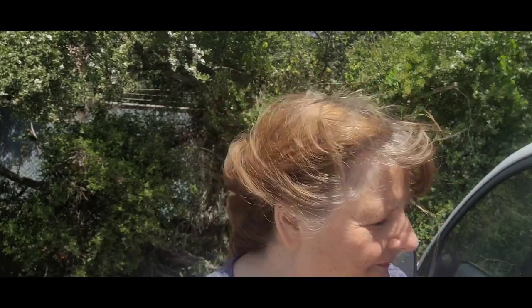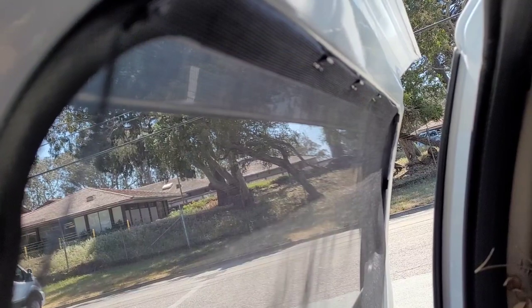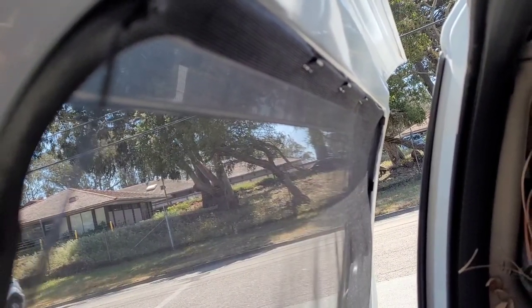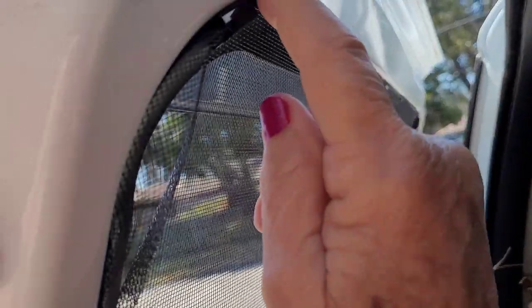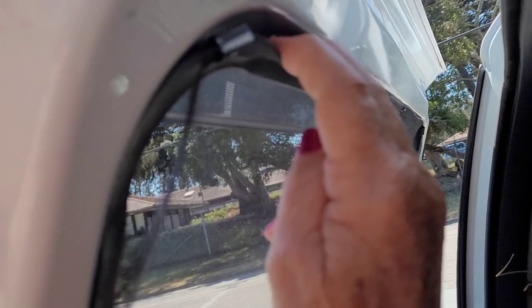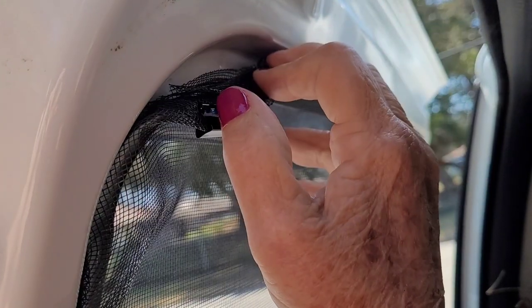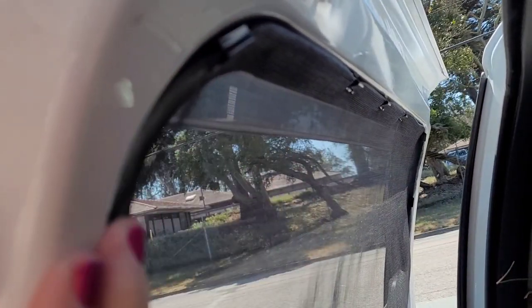Let me show you the other screen first — the finished product first — in case the wind kicks up too much and I can't finish this video. So there's what it looks like from the outside. But this is what you really want to pay attention to: the inside. See my clips right here? They are attached right in here. I basically pulled back with a credit card, pulled this back and stuck the binder clips in there. That's it all the way around.